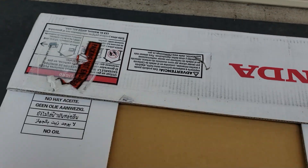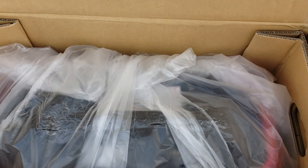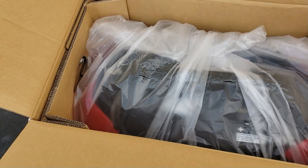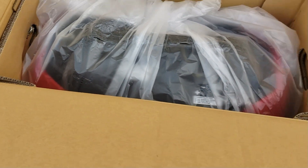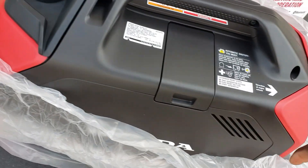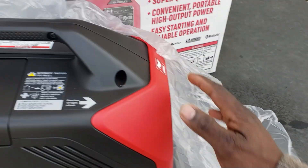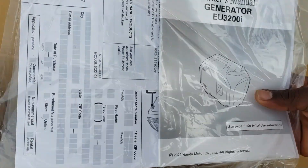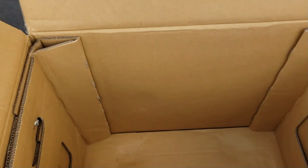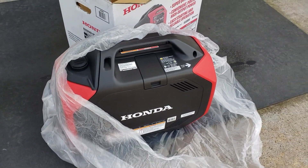Let's get this box open. It's funny that the Honda only comes with cardboard — no styrofoam, just the plastic wrap and that's it. Hopefully everything looks good in this box. Everything looks good. Got your manual down on the bottom, and when it comes to Honda, that's all you're gonna get — manual, no oil, no tool kit.